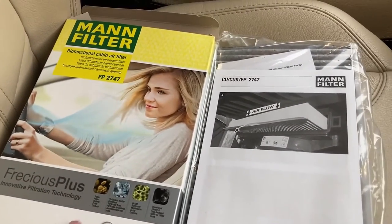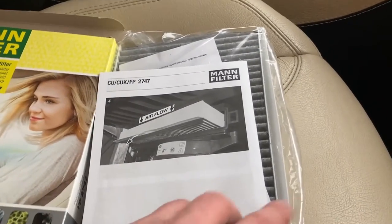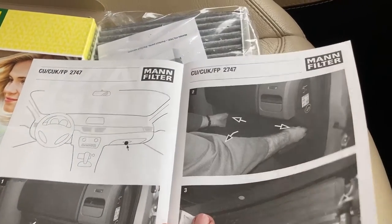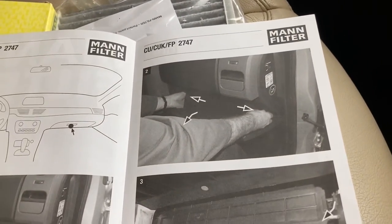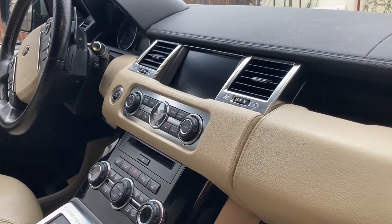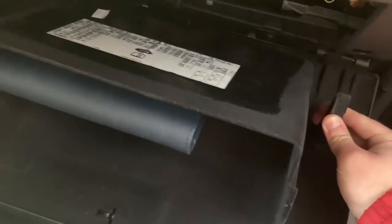With the box for the Mann FP2747 you get the filter itself nicely packaged plus additional documentation detailing the process — it's nice that they provide step-by-step instructions. The pictures look more like the interior of an older Discovery but the system is pretty much the same. You open the glove compartment — this is a left-hand drive car so the glove compartment is on the right. Open the bottom one all the way by squeezing the clamp and its counterpart and pulling the glove compartment down.